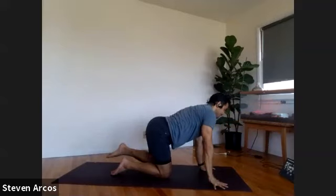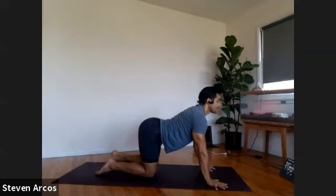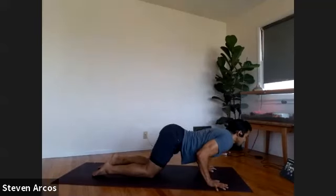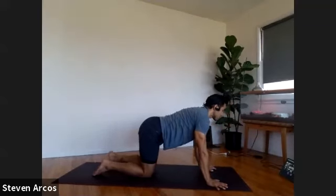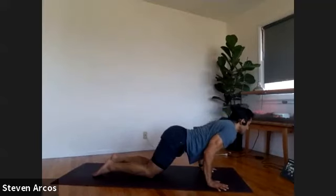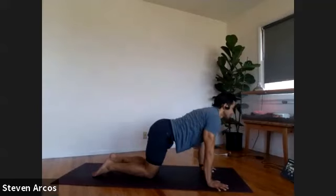Inhale, cow pose — lift into your chest, look up. Rock forward and lower halfway down, keep your chest up, hold it for three, two, one. Press back up onto hands and knees. One more time — shift forward, lean forward, bring your elbows to your ribs, lower halfway down for three, two, one. Press up.